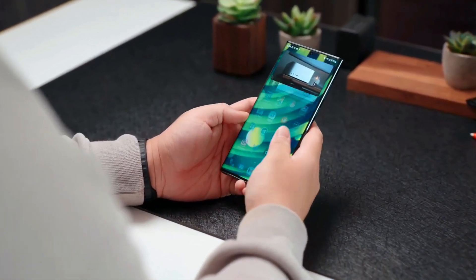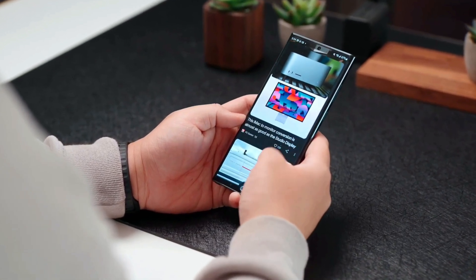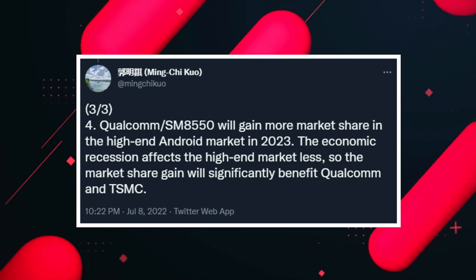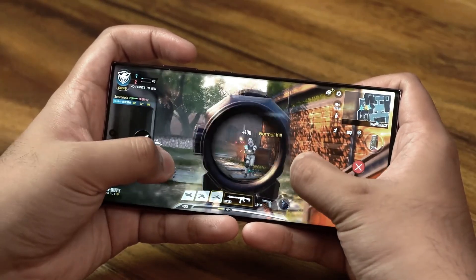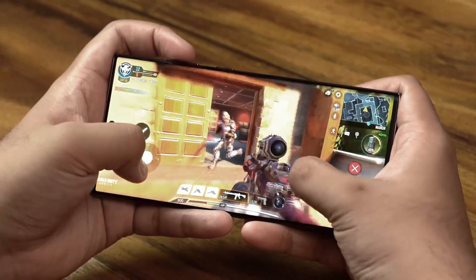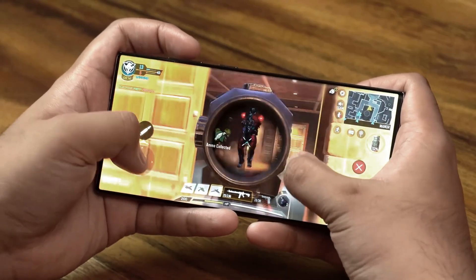The Snapdragon 8 Gen 2 is a better CPU with higher CPU power and greater power efficiency. The Snapdragon 8 Plus Gen 1 already offers around 30% better power efficiency than the standard 8 Gen 1, whereas the Snapdragon 8 Gen 2 will have at least 45% greater power efficiency than the 8 Gen 1, meaning battery life on upcoming devices will be significantly longer.